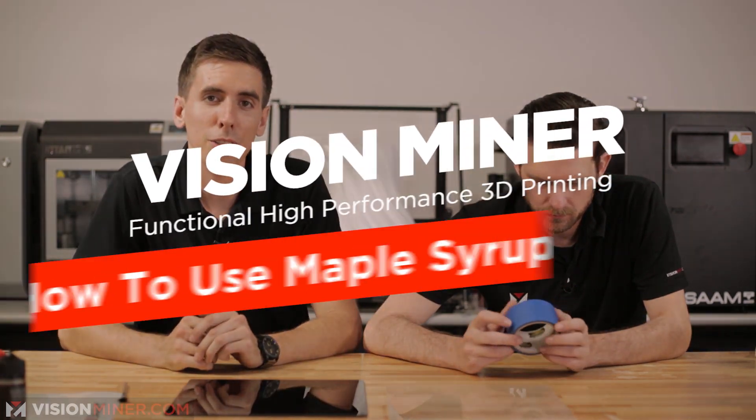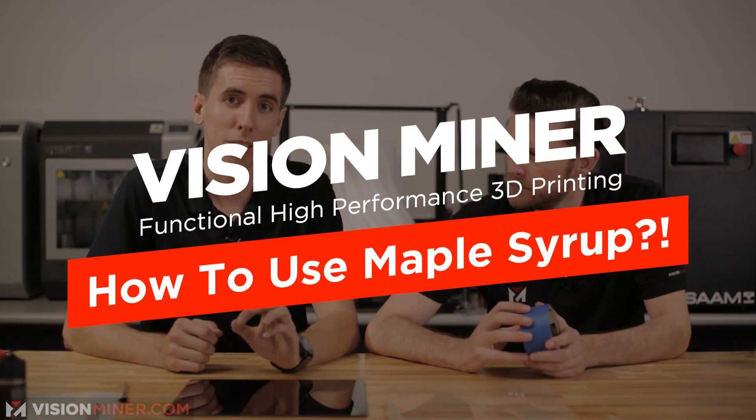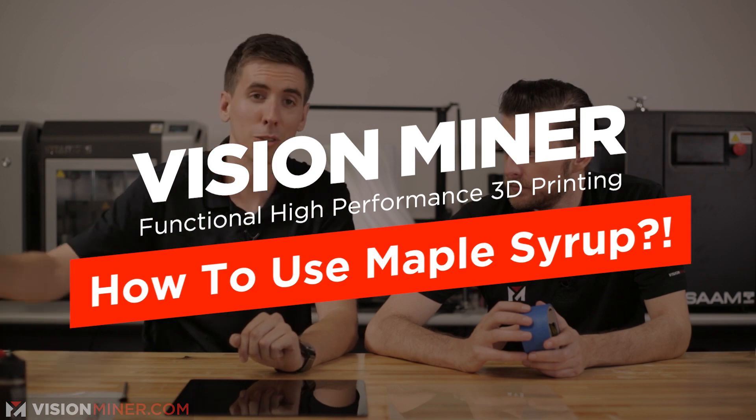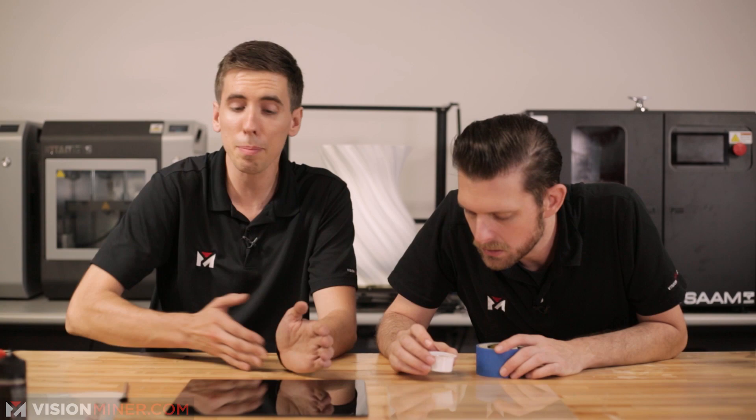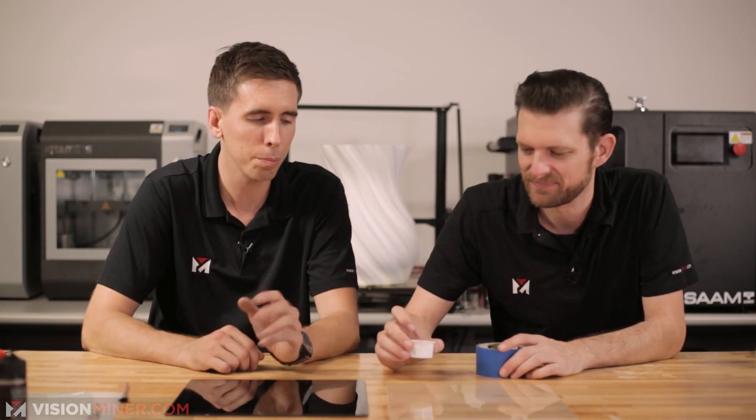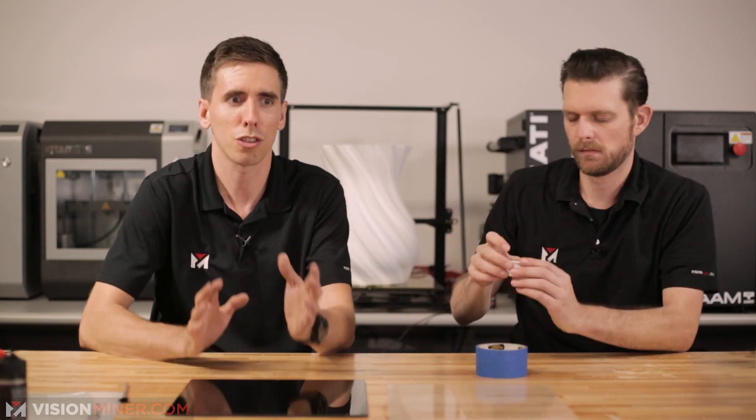Hey guys, today we're going to talk about using maple syrup for your build plate adhesion. That's right, sugary, delicious maple syrup. We've actually gotten way more comments than expected — a few people have said, 'dude, literally just use maple syrup.'